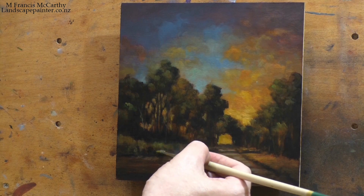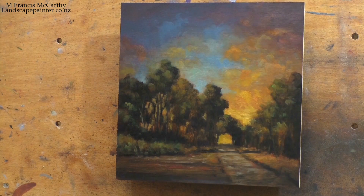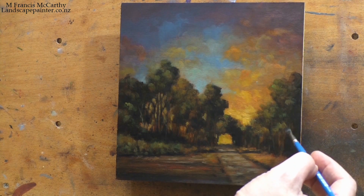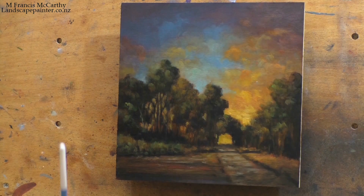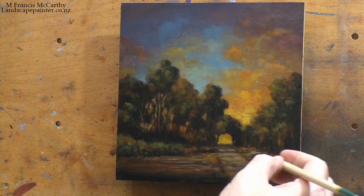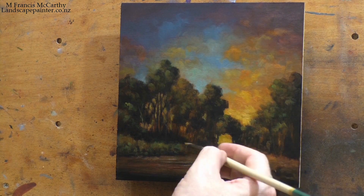We're getting kind of close to the end. Hopefully you enjoyed seeing my little revision here. It's a nice, warm little painting — very cozy and rich — and I'm quite happy with it. Hopefully you enjoyed seeing my process and got something out of it. New subscribers, thank you for subscribing — I will keep the content coming. Old subscribers, you know I'm going to keep the content coming, because I always have. Unless something comes along to knock me off my path, I intend to keep going for quite a while.